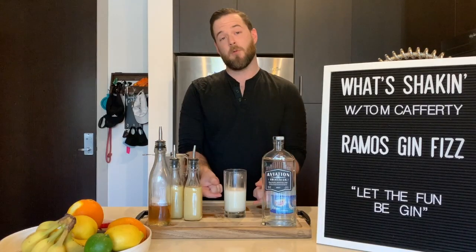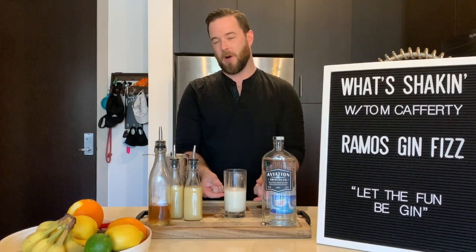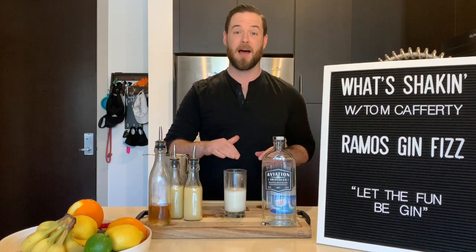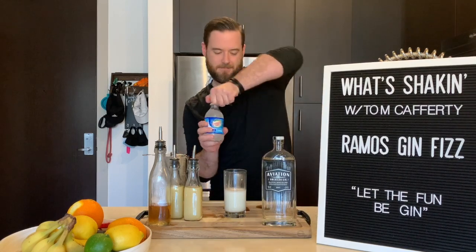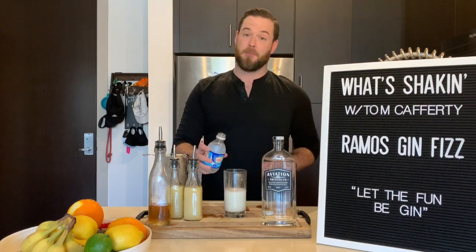So as you can see, what we're doing there was emulsifying the egg white, giving it a nice creamy foam right on top. Grab your soda water and give it a nice healthy pour.